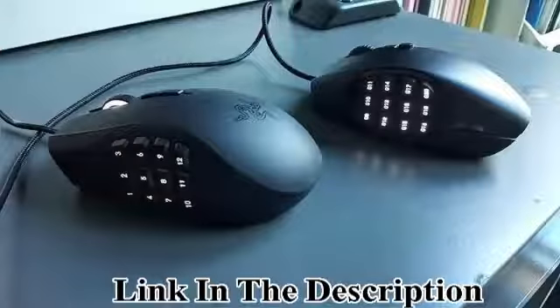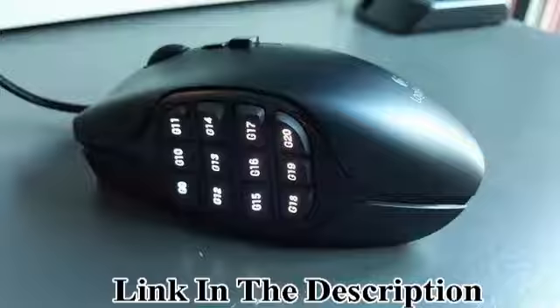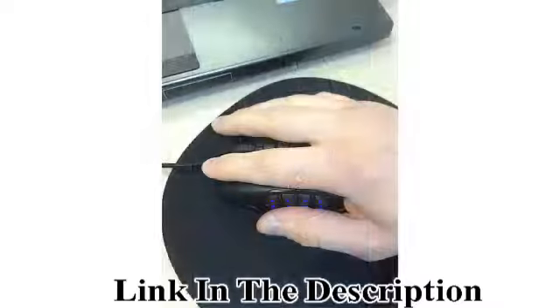PTFE feet with a 250 km range. Onboard memory with one profile. Built for comfort — the sculpted shape and tuned buttons reduce click fatigue during marathon multiplayer sessions.